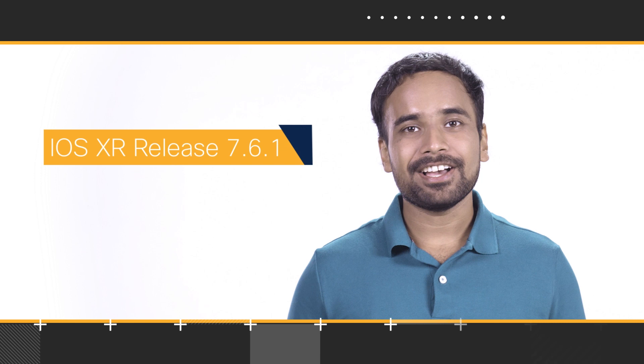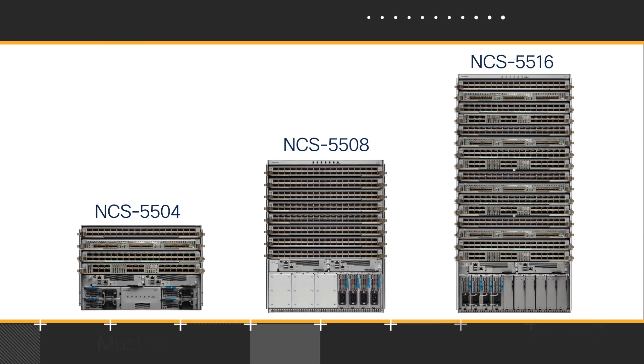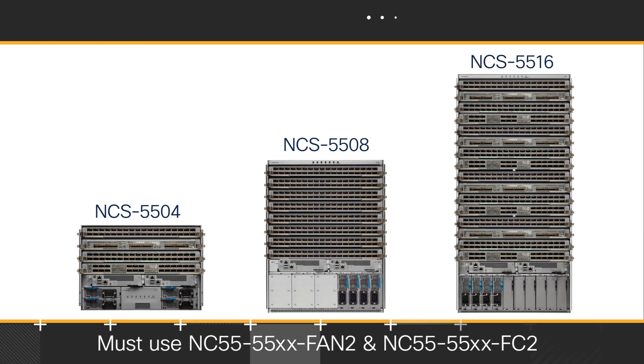NC57 Mod S has been introduced with the IOS XR 7.6.1 release and can work in your existing NCS 5500 modular chassis, provided you are using the second generation of fans and fabric cards.